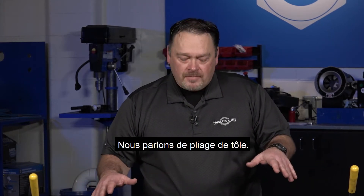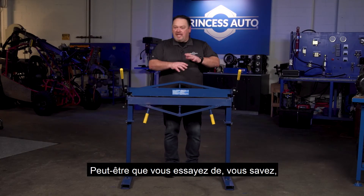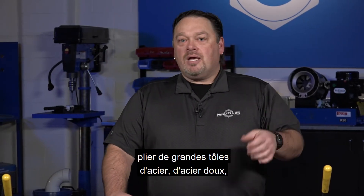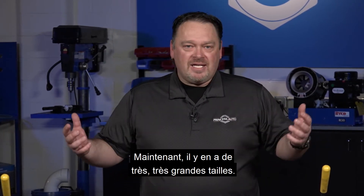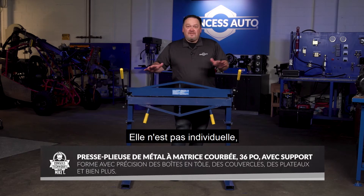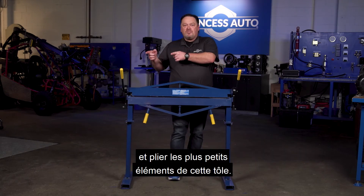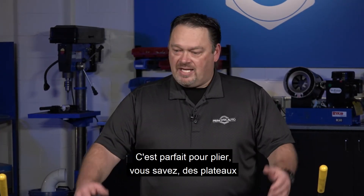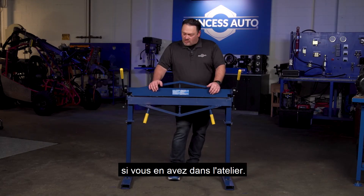We're talking about sheet metal bending. So you're in the market for a sheet metal bender — maybe you're trying to bend large sheets of steel, mild steel, maybe even some aluminum. Basically you're going to need a bender. Now they come in many, many sizes. In this case, we're talking about a 36-inch metal bender. It's not segmented, so it doesn't have teeth that you would take out to bend smaller components. You're going to use a full sheet. It's great for bending trays or sweep bins if you've got some around the shop.